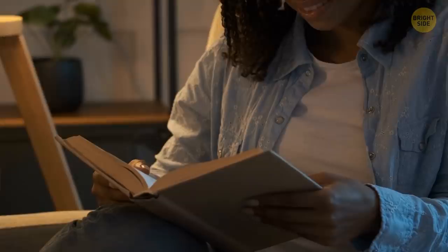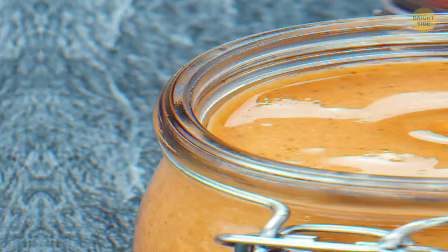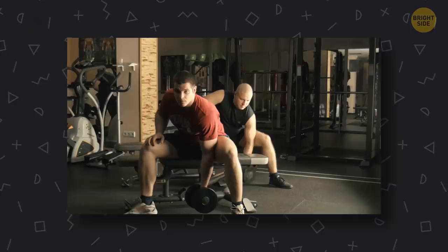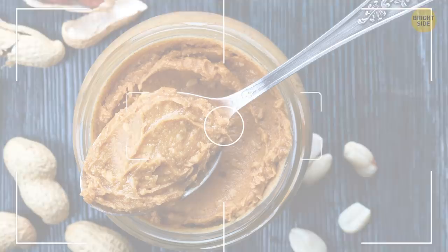When you open a peanut butter jar and see oil sitting on top, instead of stirring it all in, store peanut butter jars upside down. The oil will move to the bottom and all the solids will be on top.